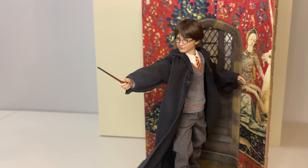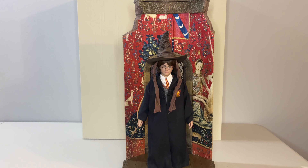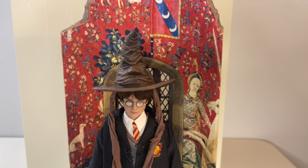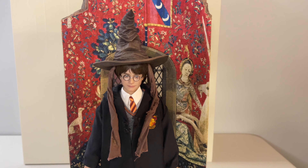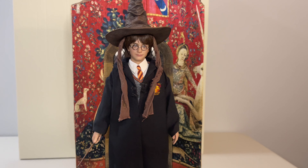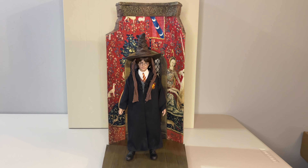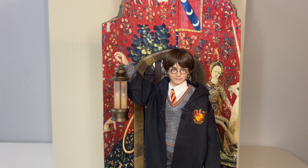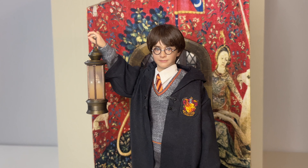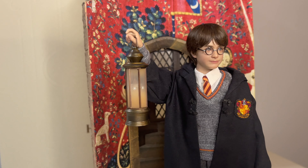My only real issue with this release is the price point. While you do get a ton of accessories, the figure is smaller and the diorama isn't some fancy material — it's plastic. I do feel it's a tad overpriced, although granted the box is huge and shipping may be a big consideration. So: a great release, but not a Hot Toys killer by any means. Is it worth it? I think that depends on you. For me, while I do think it's definitely overpriced, I'm not disappointed with it — I'm very happy with it, actually. At least the end product here was great, so I don't feel like I was cheated.